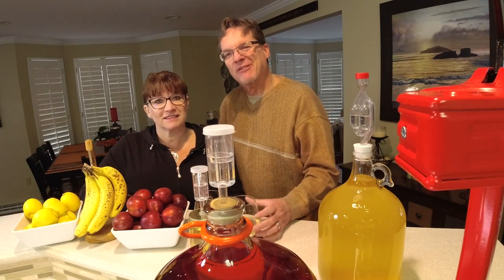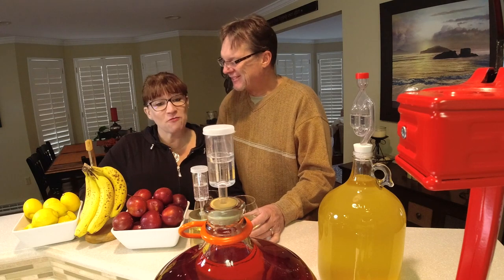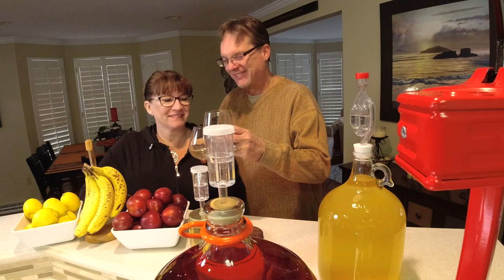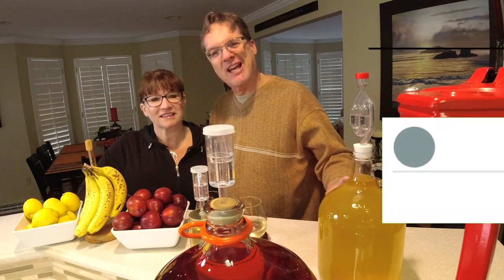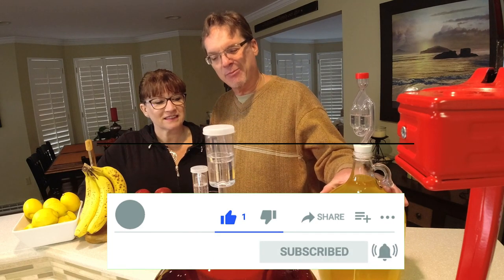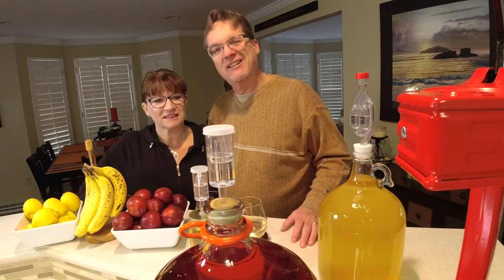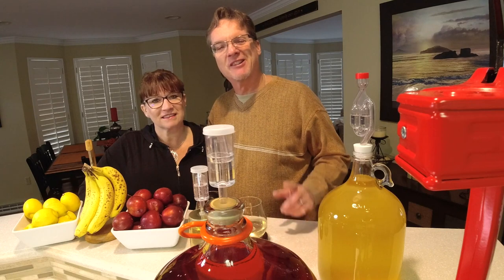Also today I've got my lovely assistant helping me, and she's going to help us through this process. Today while we're bottling the strawberry pomegranate, we're going to enjoy our peach wine. Also, make sure you click the notification bell because I'm going to show you how to do small batches of wine — a gallon of pineapple and a plum. We've got a couple other surprises, so make sure to click that notification bell and stay tuned.